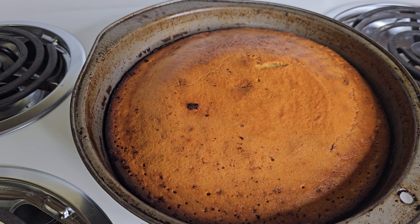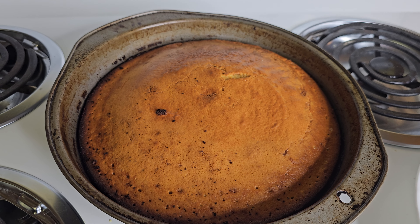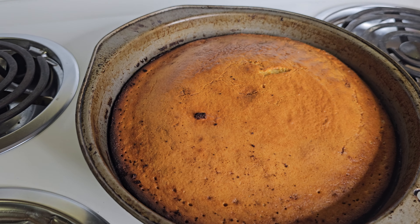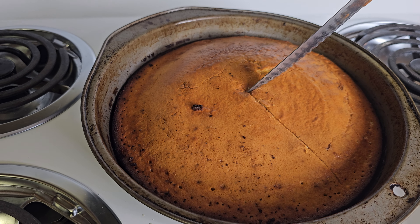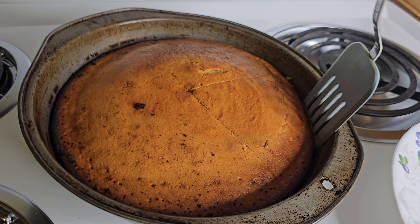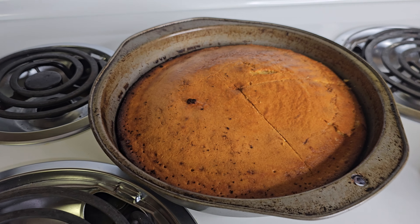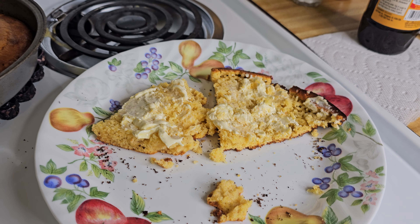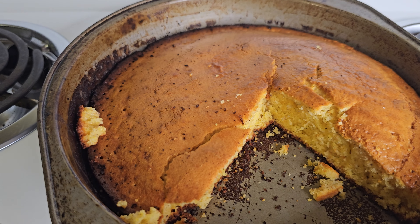Hey y'all, the cornbread's done. Yeah, I know it looks like it's a little overcooked on the outside, but I do like mine a little extra crispy. Anyway, this should be pretty good. All you've gotta do is cut yourself a slice — just like that — and get it out. The cornbread's done and that stuff is so yummy on the inside, nice and warm. Look at that — you can't beat that y'all.